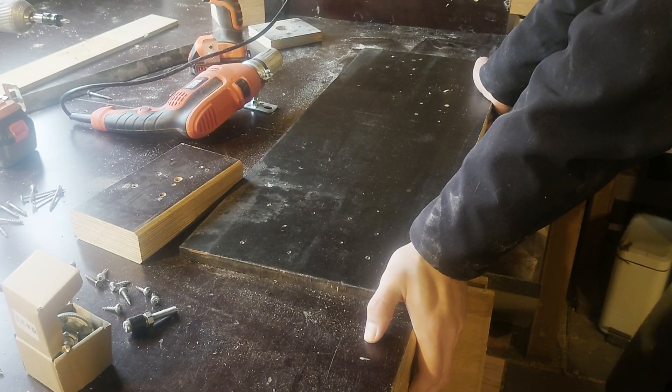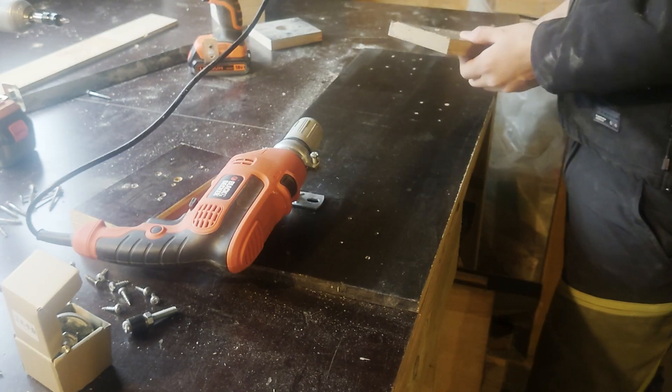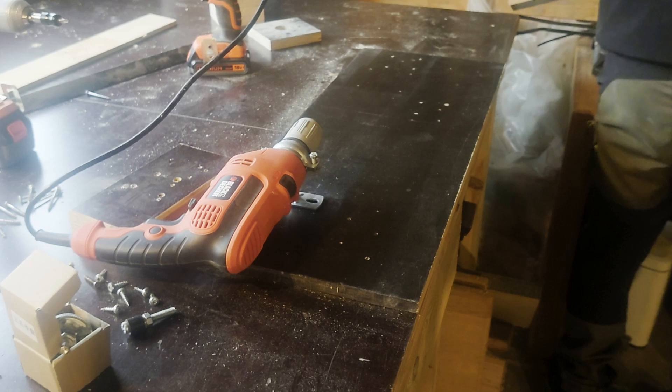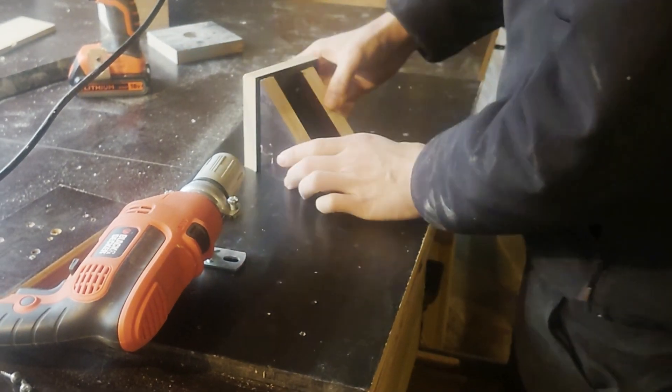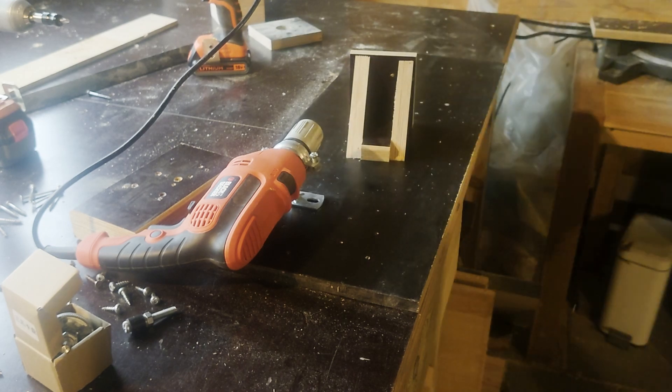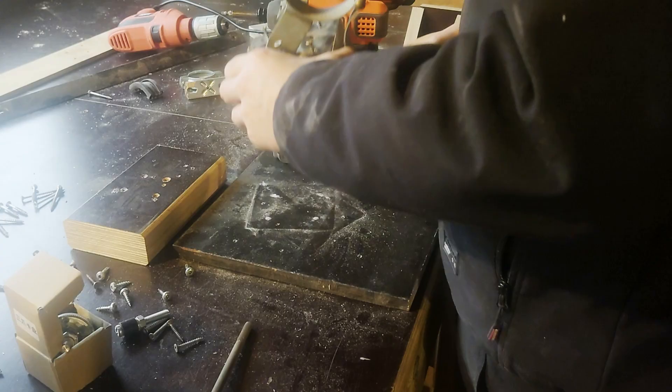After taking the old lathe apart I took a break to look at the mess I created and also to plan out how to proceed with the project, since I didn't have any plans for this. I picked up a board and decided that making the tailstock would be a good place to start. But to figure out how tall the tailstock needed to be, I first needed to mount the drill onto its base.